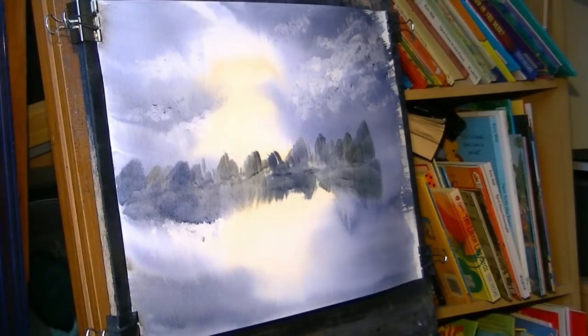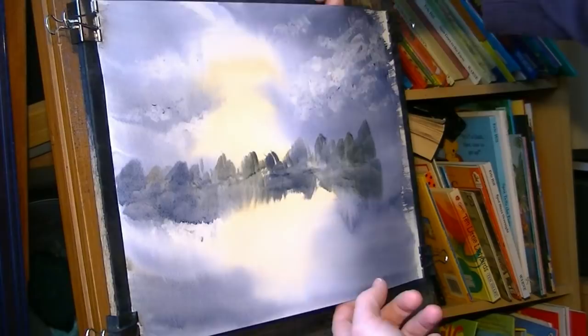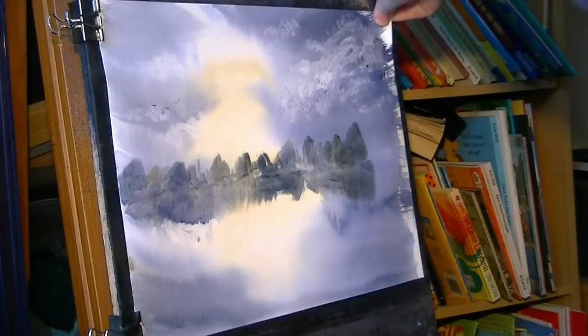I think that'll do for the background. I'm just going to check how the paper is stretched — I'll unclip it on this side and pull it tight so we've got a flat surface to work with again.